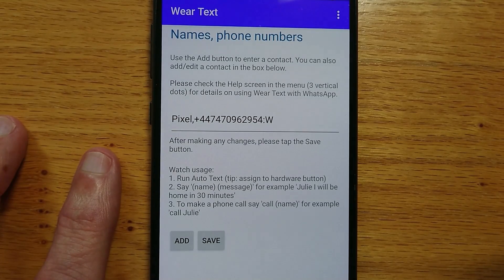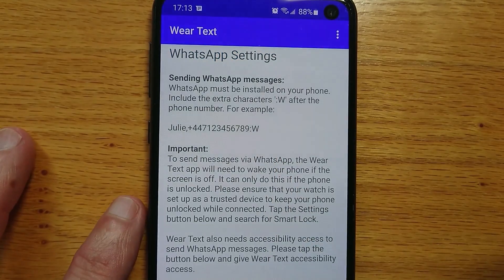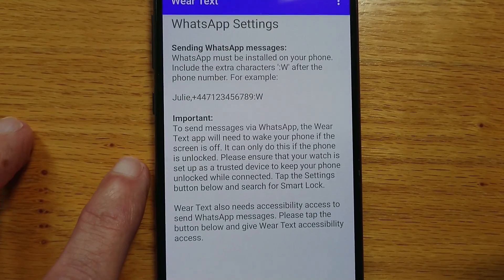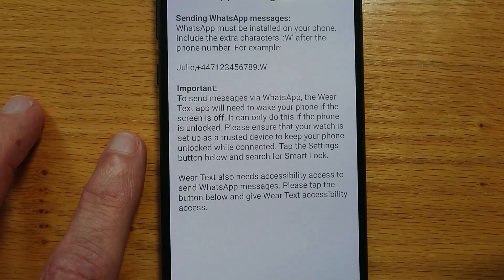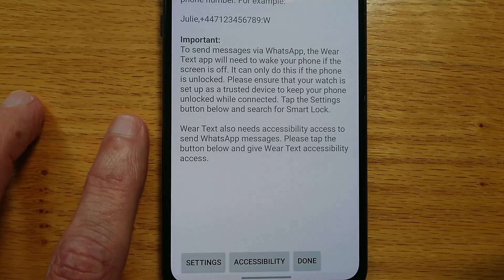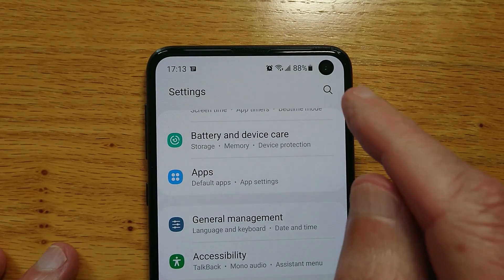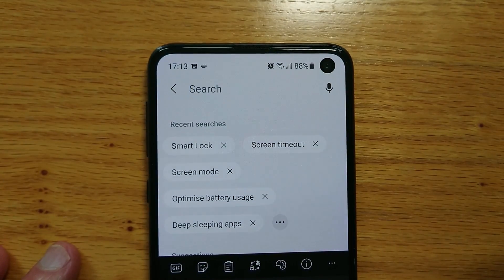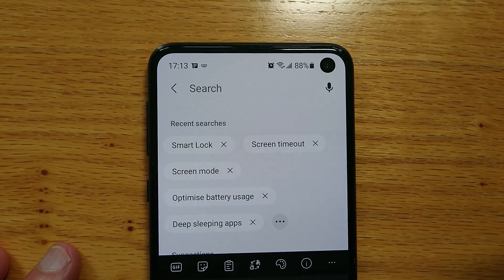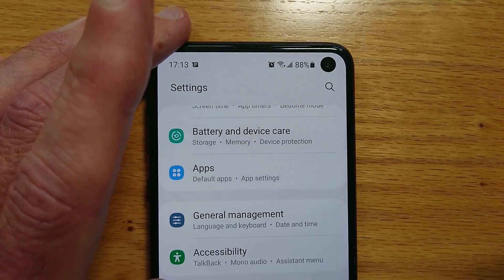Now WearText needs to be able to wake your phone to send a WhatsApp message. Let's go to the menu up here and choose WhatsApp. There's some information here, but I recommend that you set up your watch as a trusted device using Smart Lock — you can do that using Android settings and searching for Smart Lock. This button just opens Android settings; go to search and search for Smart Lock. To save time I won't go through it now, but please Google for details if you need to.